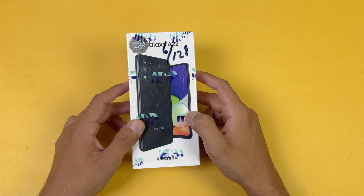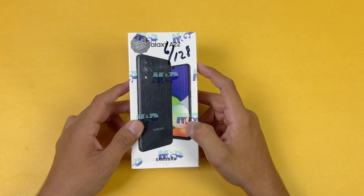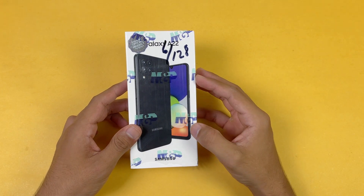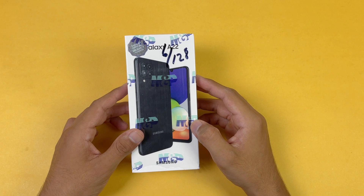Hey guys, I am back with a brand new video and it's time to unbox the Samsung Galaxy A22. This is a new mid-range phone from Samsung which is costing around 43,750 PKR in the Pakistan market.